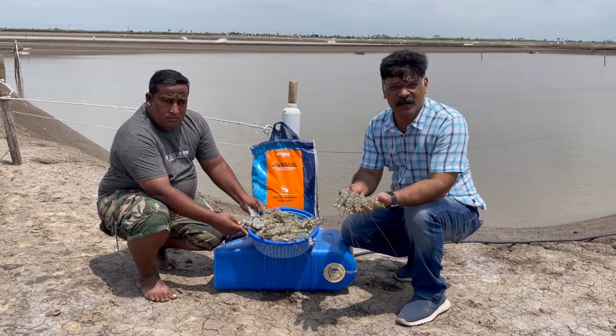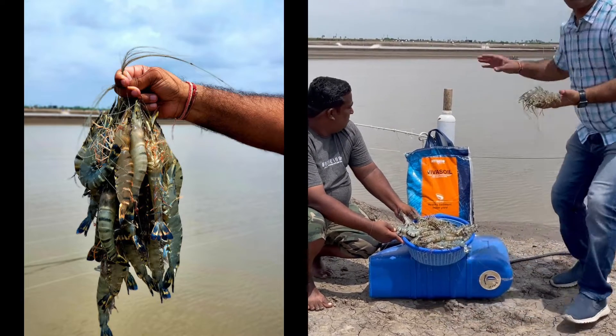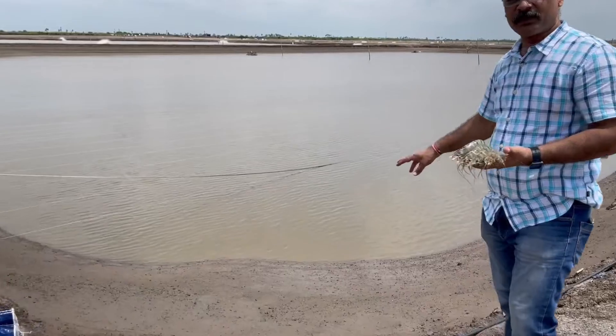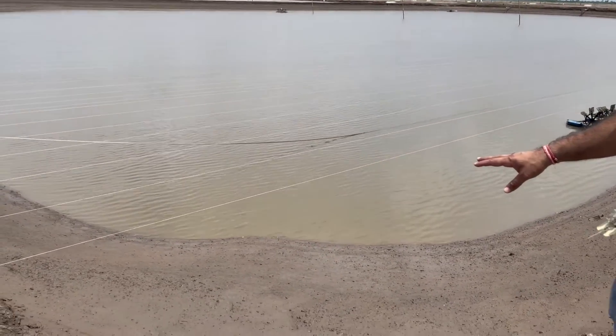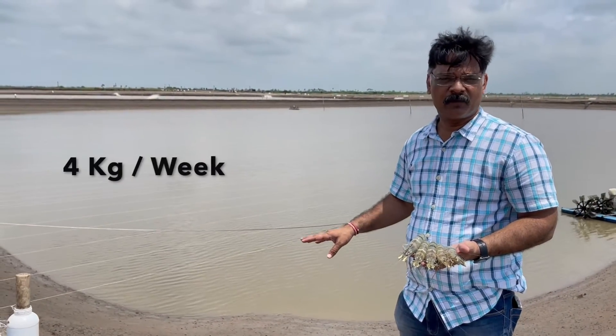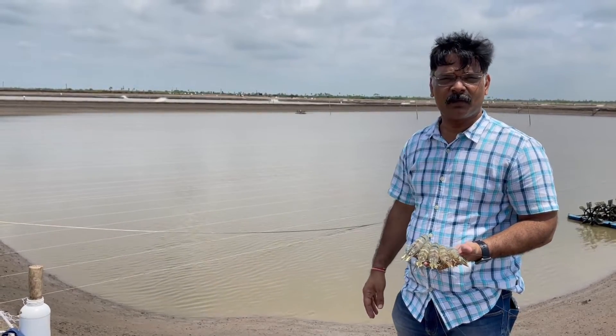It is almost 15-16 count monodon in 140 days and you could see a very clean bottom. With this product the bottom is very clean, and you have to use four kilos per week for almost the entire culture — it will completely take care of the bottom soil.